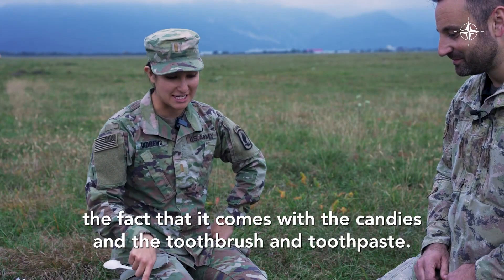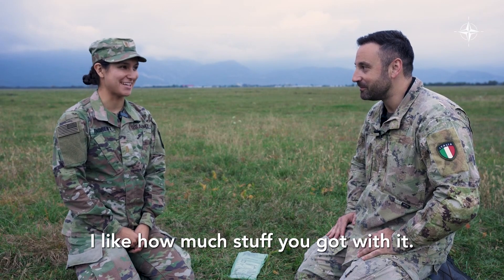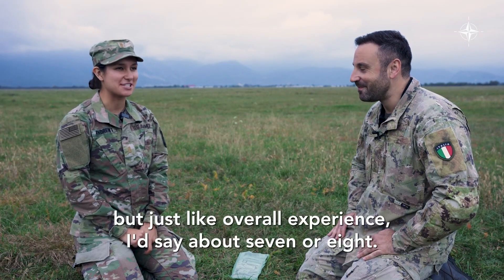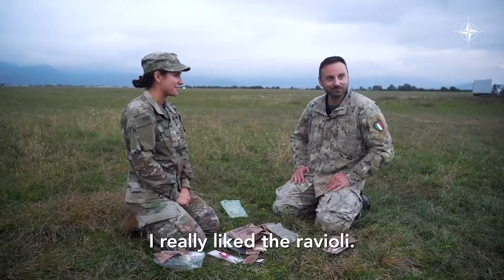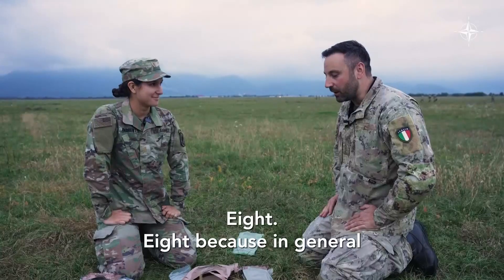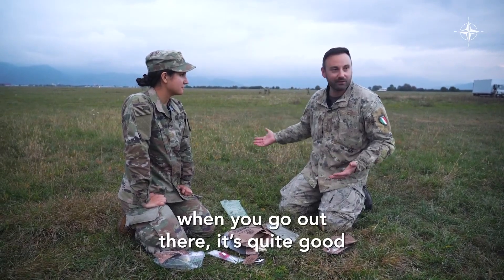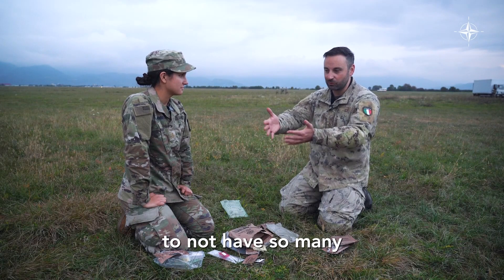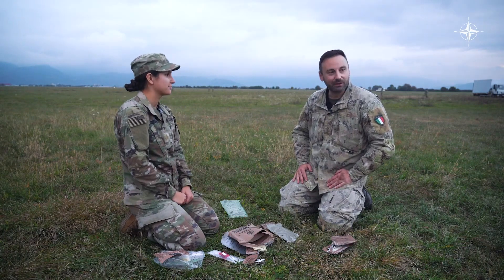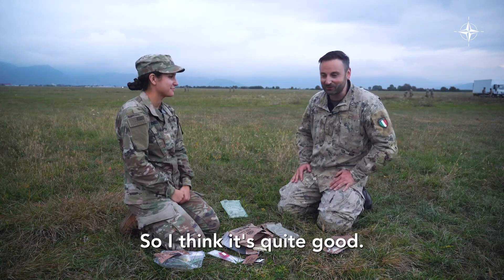I really like the fact that it comes with candies and the toothbrush and toothpaste — it's pretty cool. I really enjoyed it. In terms of how easy it is to carry around, probably a five, but overall experience, I'd say about a seven or eight. I really liked the ravioli. I didn't like the chicken in jelly. Eight — because in general when you're out there, it's quite good to not have so many things to carry and you don't need to clean up all the garbage. You don't need to survive with this for years, just for a short period, so I think it's quite good.